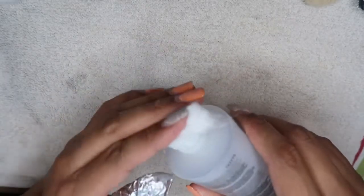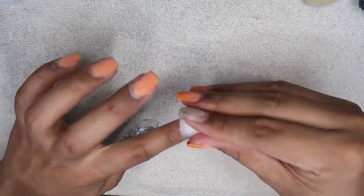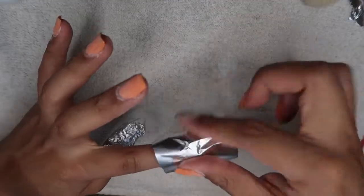There are different ways to do this. You can purchase these little finger clamps to replace the foil, which I believe you can get at Amazon or Sally's. Or you could just stick your hand in a bowl full of acetone.